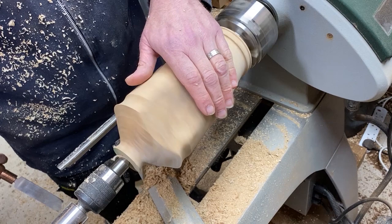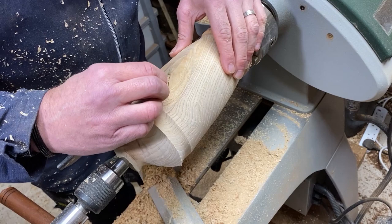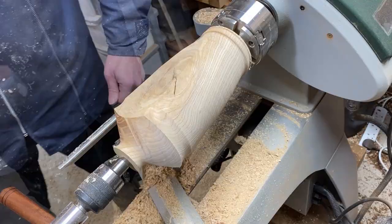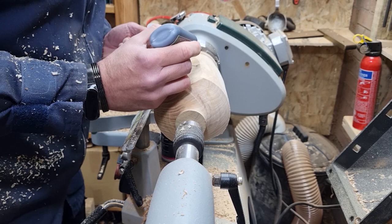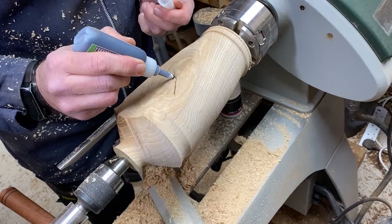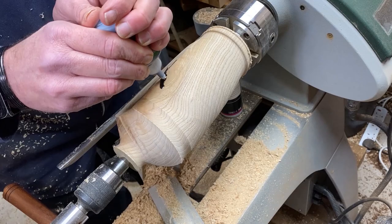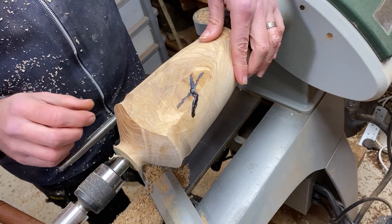I was hoping I'd be able to ignore this split from the knot in the wood but I don't think that's going to be the case. So I'm just going to fill this with a bit of black CA glue, let it sit for a couple of seconds, hit it with an activator and then continue. Let's give that a couple of seconds. Right, that should have had long enough to set, so we'll just skim over that and clear it off.